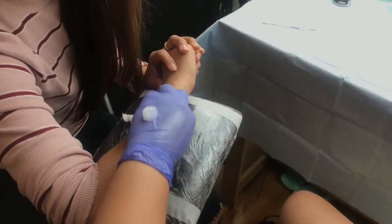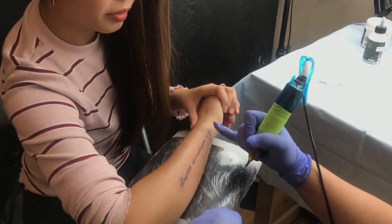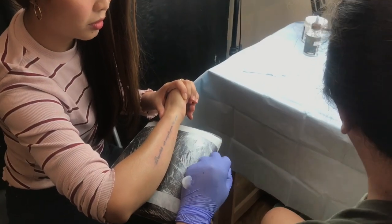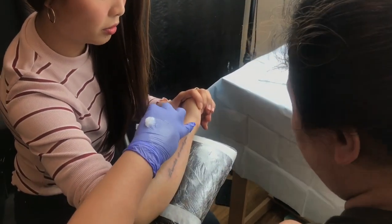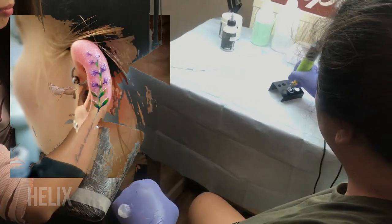Which part of the body is the most painful to tattoo? I think it's the ribs, or the spine — anything with prominent bone structures would be really painful. But according to studies, it's the helix, which is the edge of your ear.